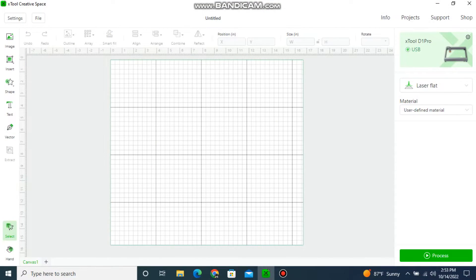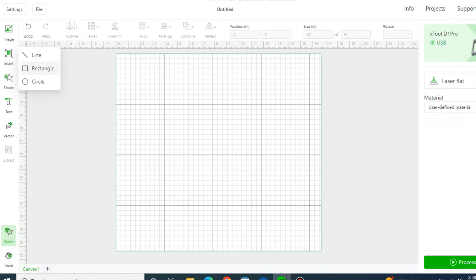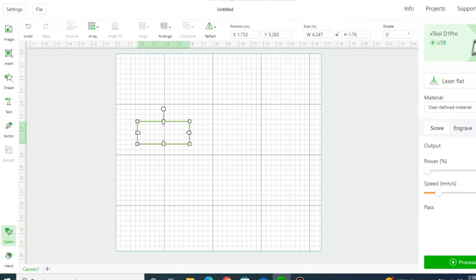Okay, so we're in X-Tool's Creative Space. If you look up on the top right, you'll see that the machine is connected by USB. Now I want to make some templates for pickup cavities, but I have to draw that out first. So the first thing I'm going to do is insert a rectangle over here. I can go up here and make it the exact size I want — I want it to be one and a half by 2.75.